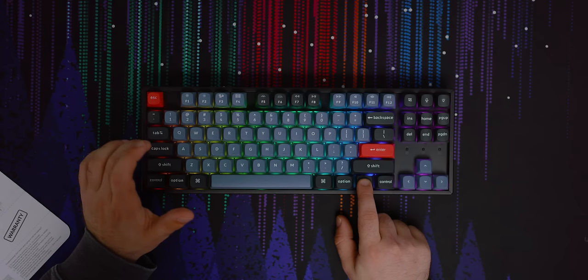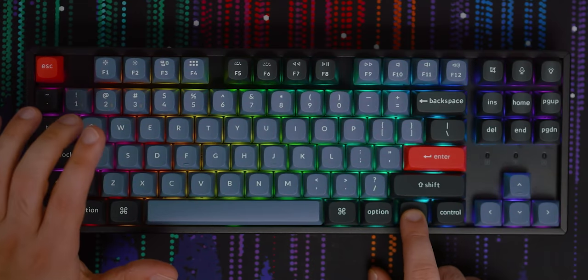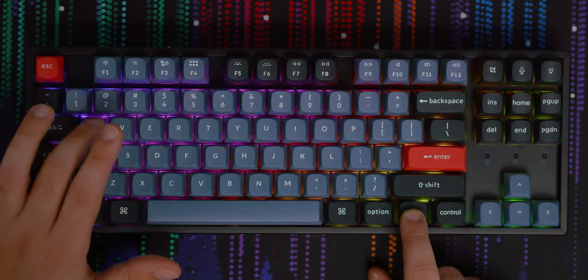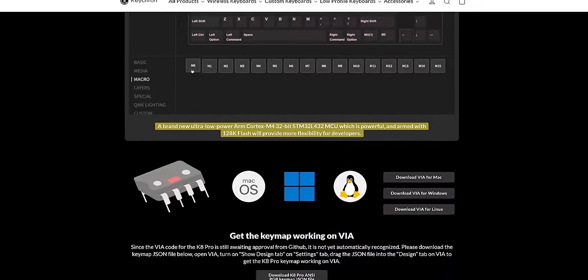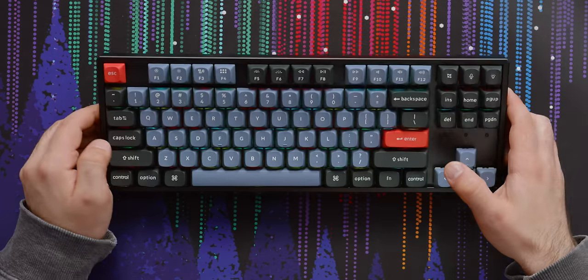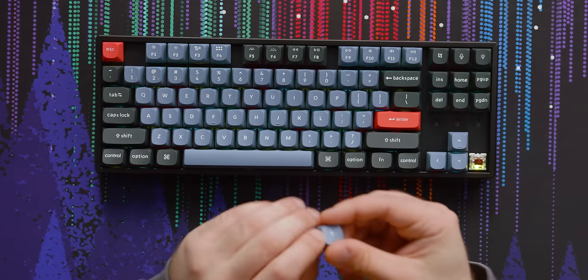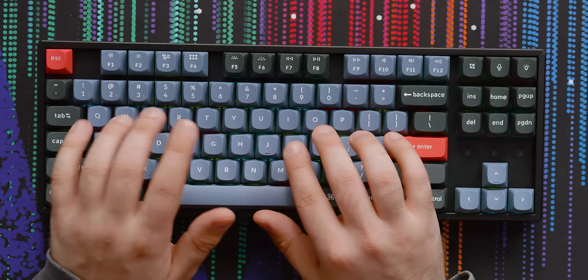I turned it on — hey, look at all the RGB! Tab works to turn the backlight on or off, and FN+Q cycles through modes. There's kind of a lot going on in this board and they've got a little ARM processor built in, probably to handle everything: the RGB, the Bluetooth connection, the QMK firmware. One small issue on the keycaps is they're not shine-through, which is fine for some people, but in the dark it's actually a lot easier to type if you can see the light underneath your keys.